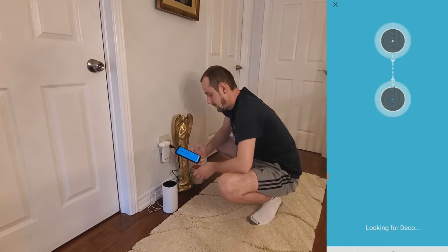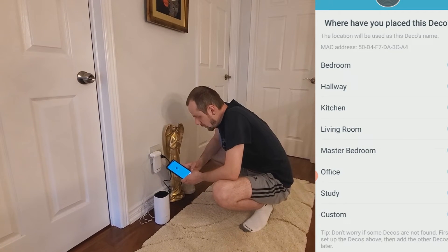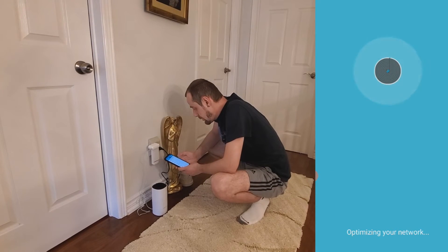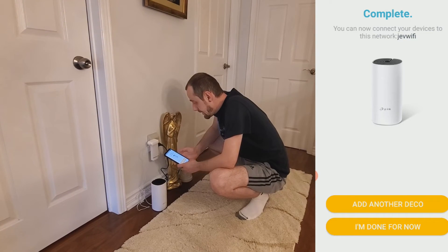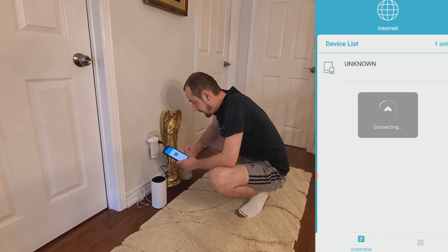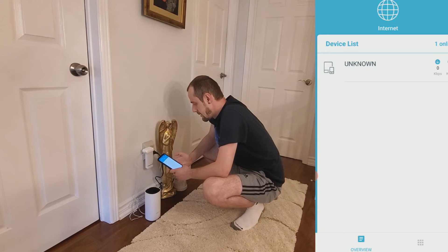The app says it's looking for the Deco — found it. Where have you placed this Deco? We select 'bedroom.' It says 'optimizing your network,' then 'complete — you can connect your devices to this network.' I don't have any more Decos, so I click 'done for now.' The app shows the device list with one online listed as unknown, and the Deco unit is now showing a solid white light.